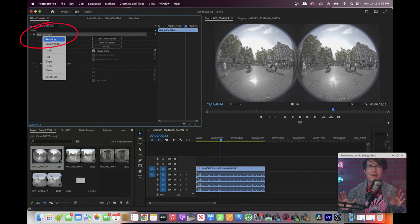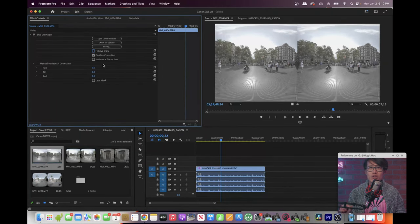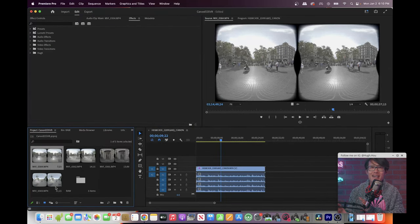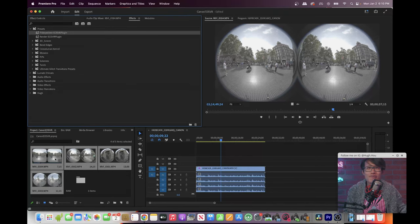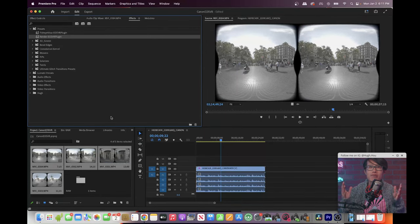Create a fisheye preview preset by right-clicking on the EOS VR plugin and selecting Save Preset. Now uncheck fisheye view, turn on parallax correction and horizontal correction, and check lens mask as well. Right-click again and save as another preset — call it Render. Now switching between fisheye editing and the final render is super easy. Select all the MP4 files, go to the Effects Panel, Presets, and drag and drop the fisheye preset. All the files turn into fisheye immediately. If you drop in the Render preset, all the clips become VR180 final render format with lens mask and your sequence is ready to render out.